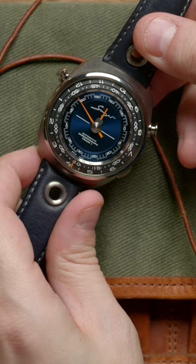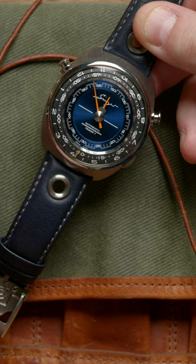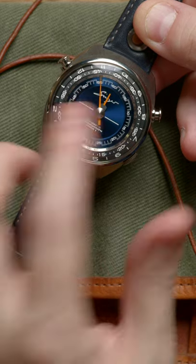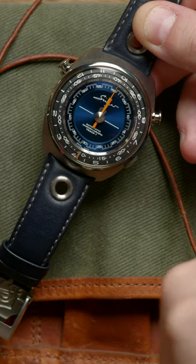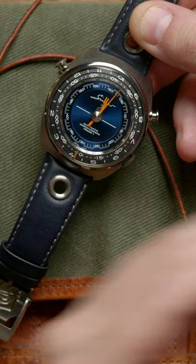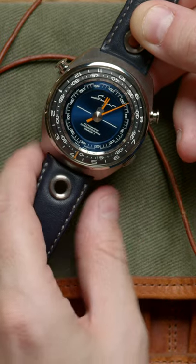Whereas this one would be easy to read at a glance, making that even more easy. The hour and minute hands jump into place, so they're not crawling. If the minute hand's pointing at five, it's been five minutes plus whatever seconds, and so on and so forth. So it's really great at a glance.